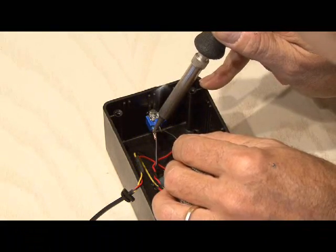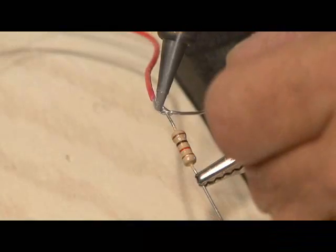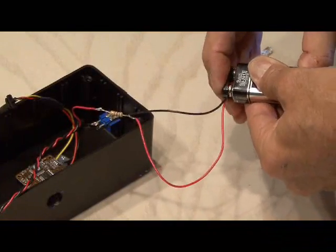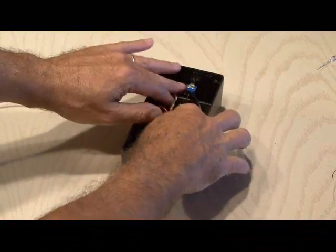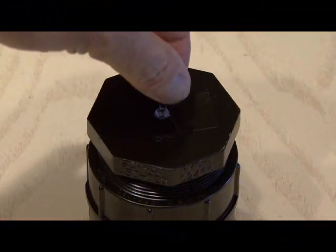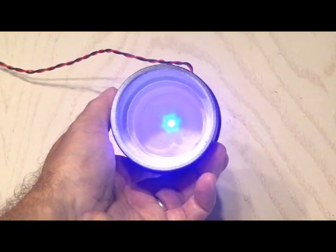We'll go negative to one side of the switch, which will go to the negative side of the LED. And then our positive line will go to our 1K resistor, our 9-volt clip, and to the other end of our LED. Put everything inside the hobby box, including the power source for your camera. Close up the box, then put our LED in our one end cap and solder our connections to the LED. Flip the switch, and we should have power — and we do — going to our LED.